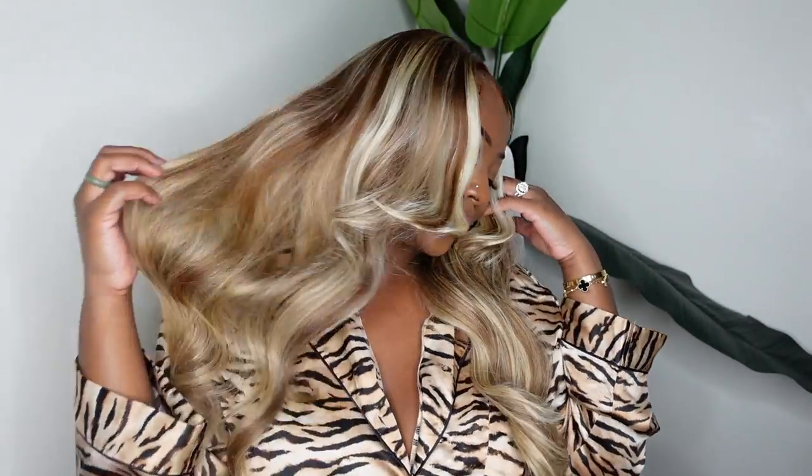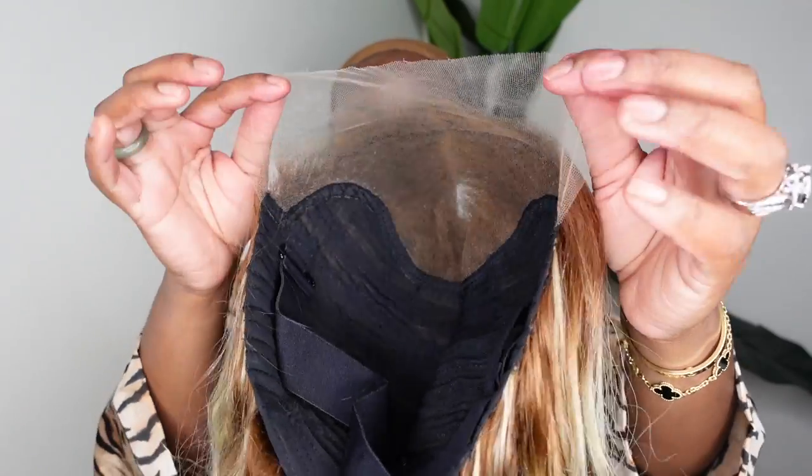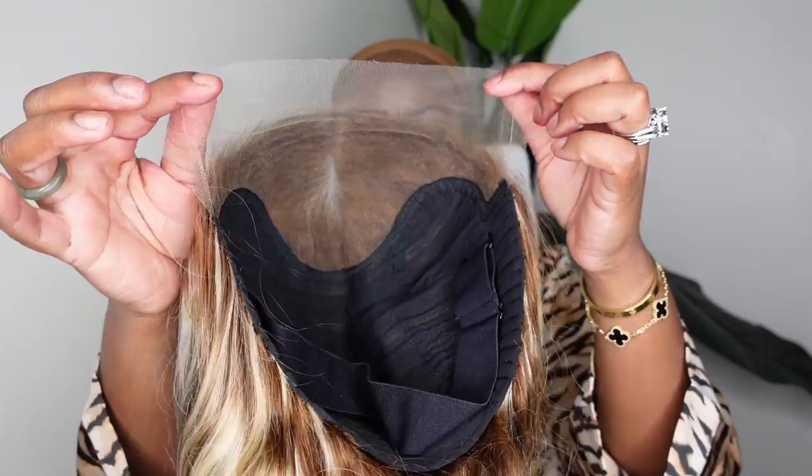I remember the days of being so nervous about rocking blonde hair against my cocoa complexion — those days are over. This brown girl is absolutely in love. Today I've teamed up with Yolisa Hair to bring you this beautiful natural lace wig install. Without further ado, let's get right into it.